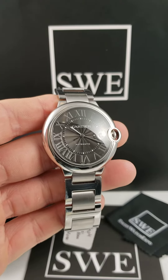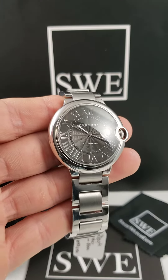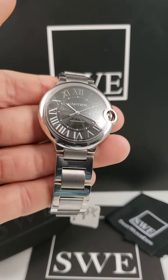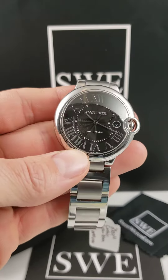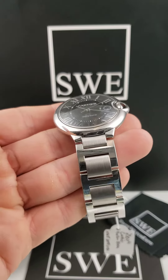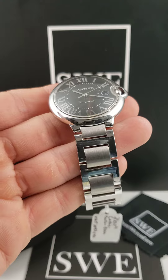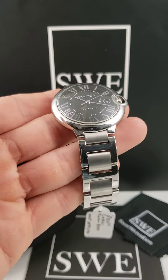The Cartier Ballon Bleu. I wanted to grab one of these watches to do a video, but I wanted to grab one that had a black dial instead of the standard silver dial that we've done before. Now, there are a couple other differences on this watch that I'd really like to point out so that people can be more familiar with this watch when they're browsing the site or looking for a watch to add to their collection.